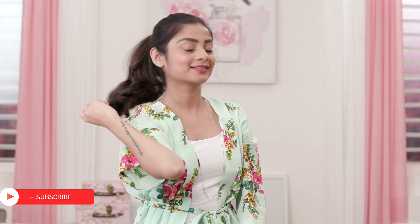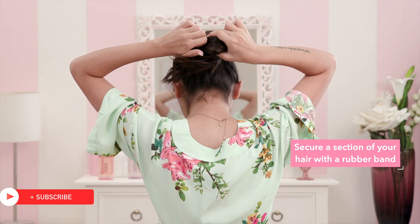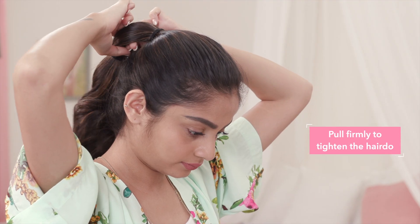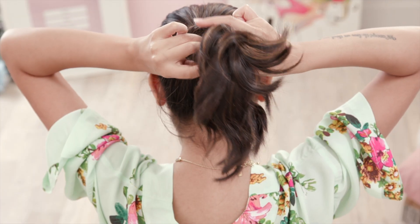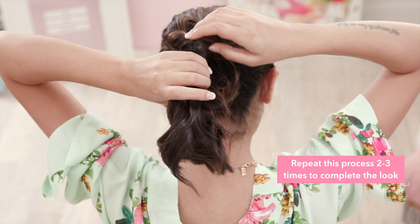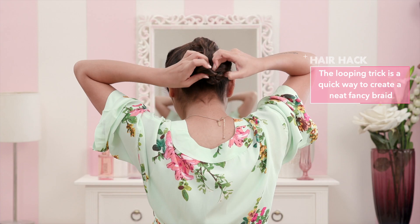Start off with a simple ponytail. Tie a rubber band slightly below your first one. Loop the rest of your hair through the section and pull. Repeat this on two to three sections to fake a fancy braid.